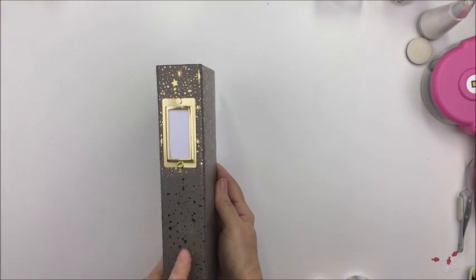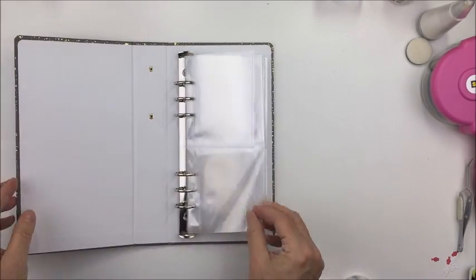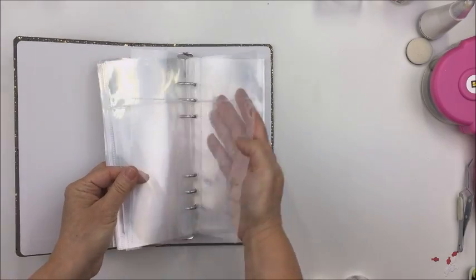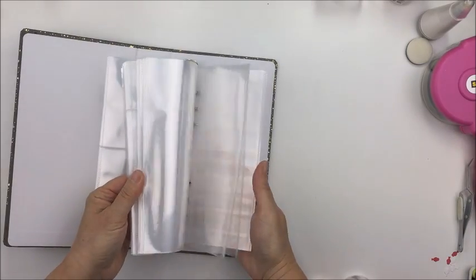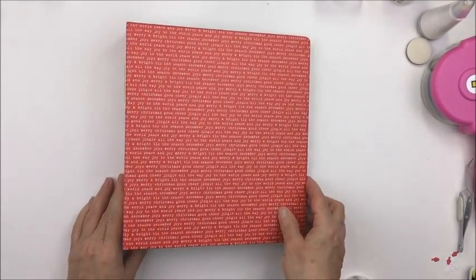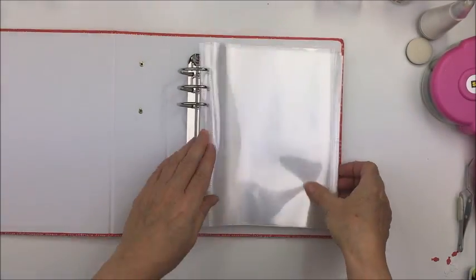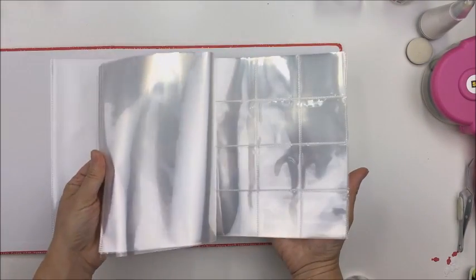Hi everyone, it's Mari. I wanted to share some of the products I'm planning to use for my Documenting December album this year. This is one of the new products from Ali Edwards for December Daily — it's the smaller album. I bought extra inserts for this album. I'm not sure if I'm going to use the smaller album or not, but I just really loved it, and if I don't use it this year I'll use it for another project, maybe next Christmas.